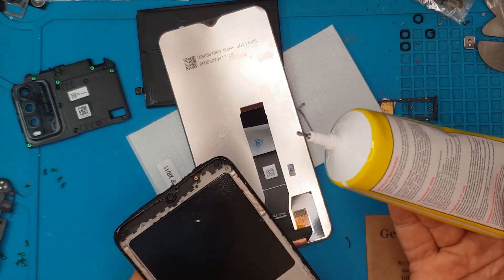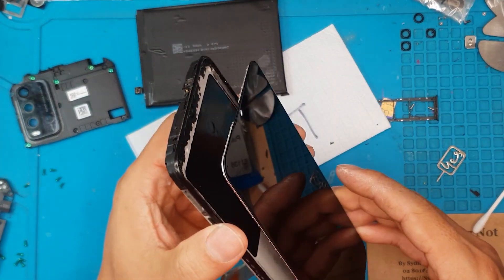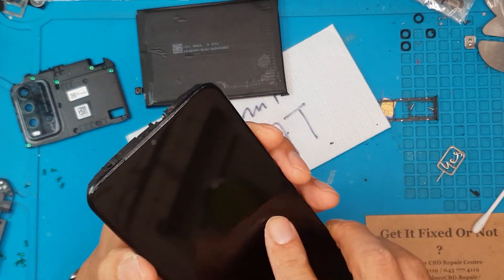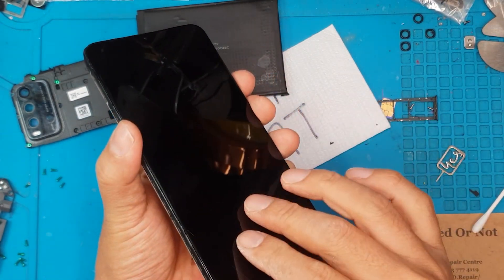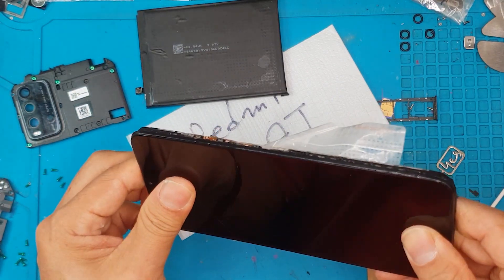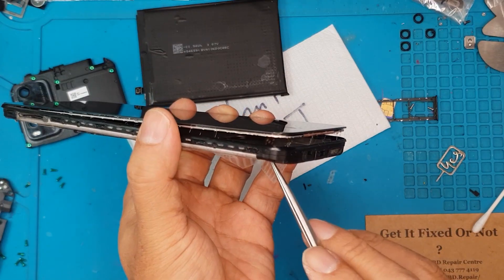After this, we're going to route the flex cable through this slot, then position the display and press it in. We push it in — never mind the excess liquid glue on the sides, we're just going to clean it up later.